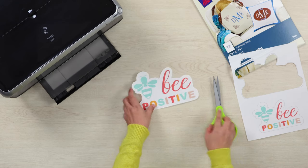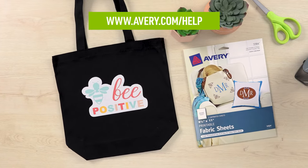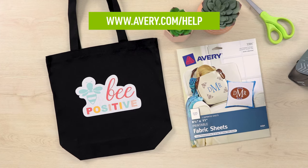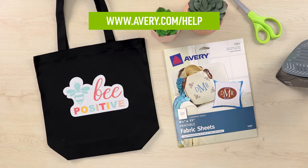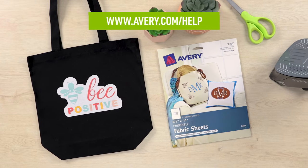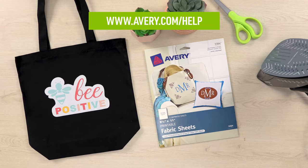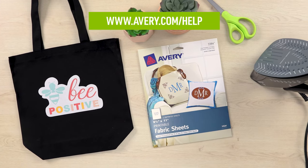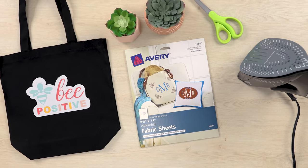Now you're ready to apply your design. Watch our ironing and care instructions video to see how. Follow the ironing instructions carefully for the best results. If you have additional questions, visit avery.com/help to check out more videos and see other information about printable fabric, or to contact our care team. Thank you for using Genuine Avery products.